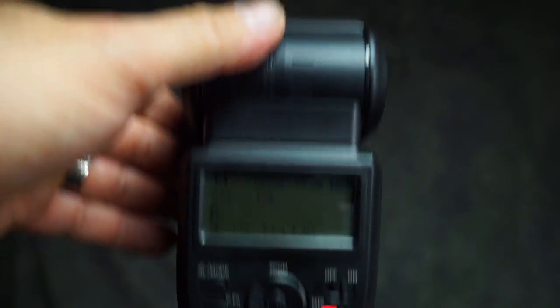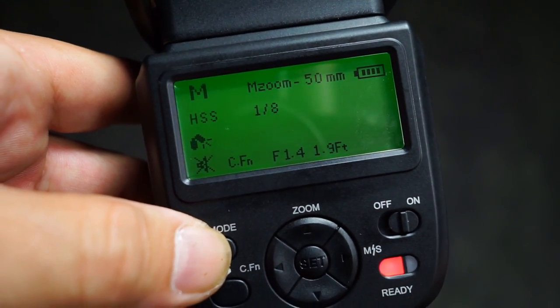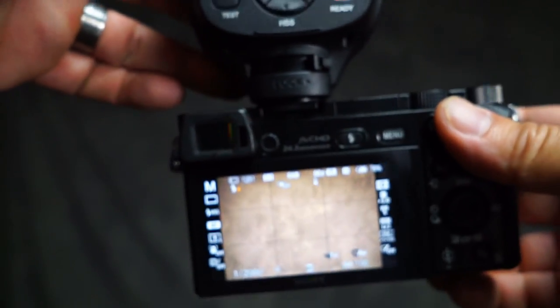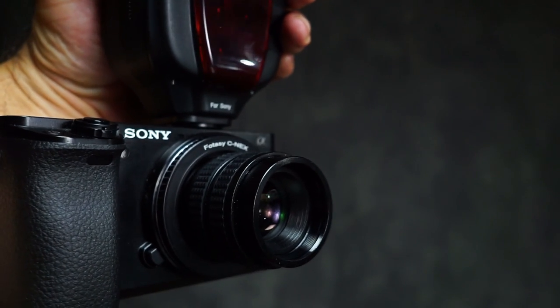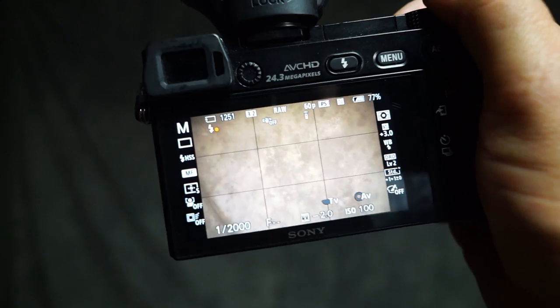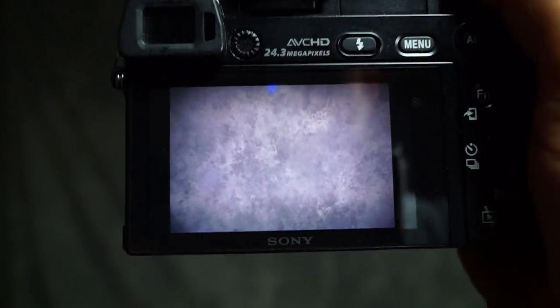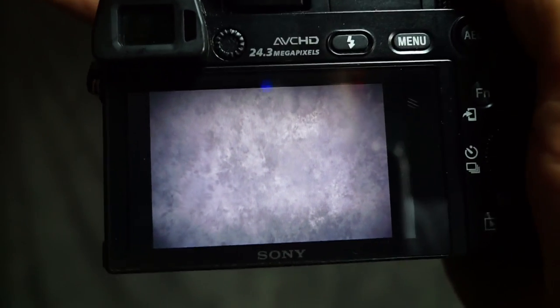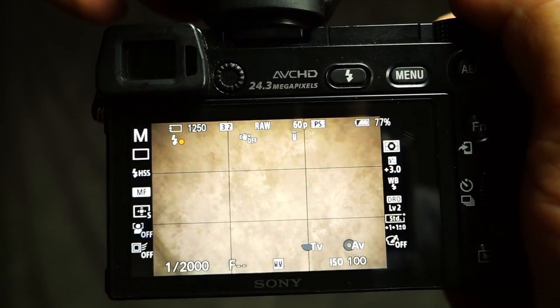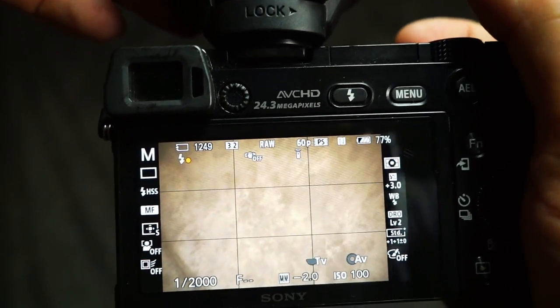This is the regular Phottix Mitros, not the one with the Odin transmitter. Let's see how it performs and check the zoom quality. Everything is set up on camera with high-speed sync and manual mode. We're at an eighth power, zoomed to 50mm. The lens today is the Fotasy CCTV 35mm. Shooting straight on in high-speed sync we have very even color. With the flash head at 50mm and the lens at 35mm we're getting just a little vignetting, which is expected. At 105mm we're getting some tightness, also as expected.